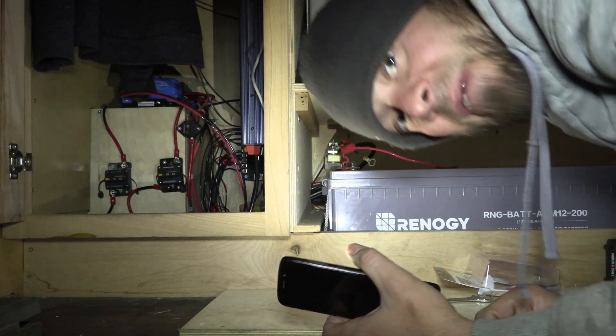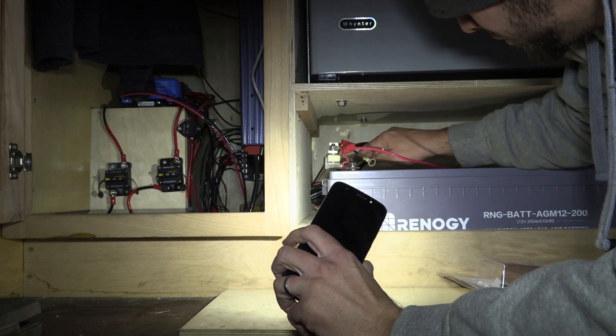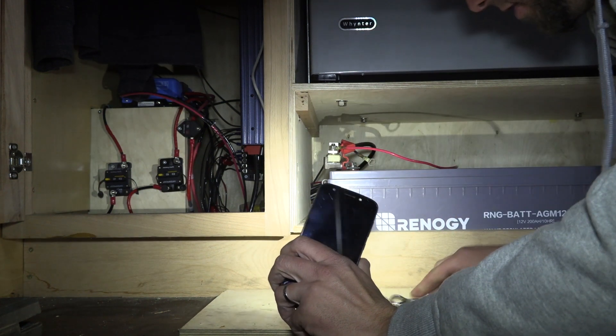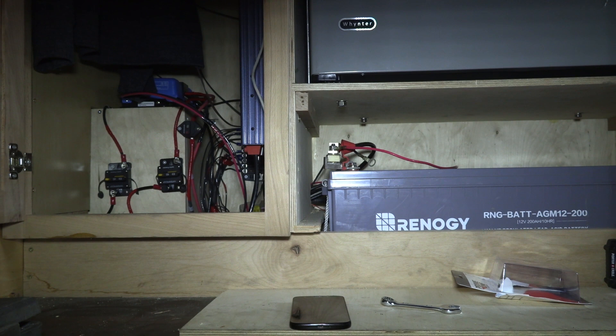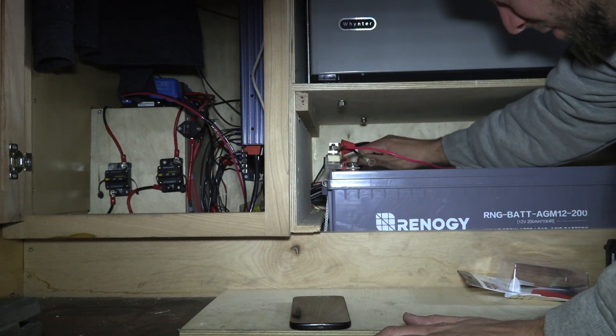That was weird — the fan just turned on when I turned off the power. Why is the fan on right now? So weird. It just keeps turning on and off from the solar.